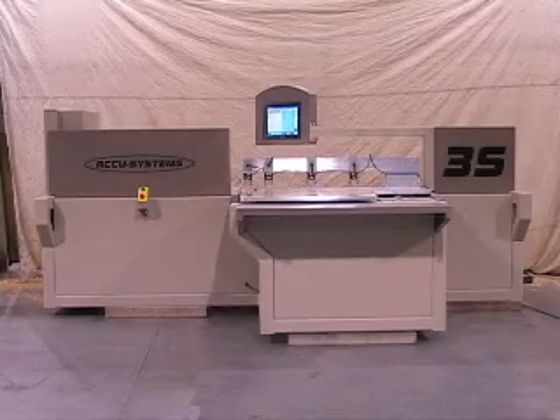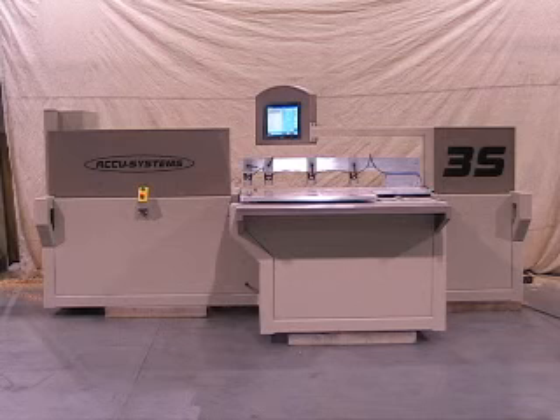Like all AccuSystems machines, the 3S is constructed of a heavy tubular all-welded steel base for rigidity. Superior finishes are achieved due to the geometry and engineering of the machine. Less finishing is required because of the cut quality. 35mm square rail bearings are used on the x-axis along with an oversized rack and pinion drive system.